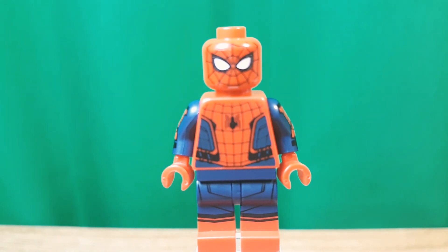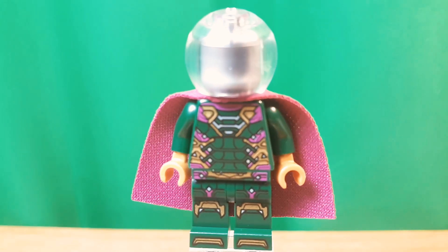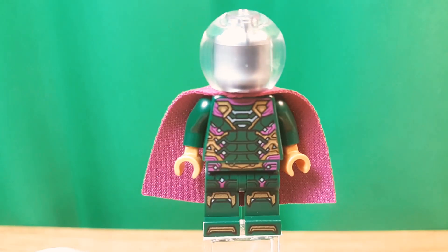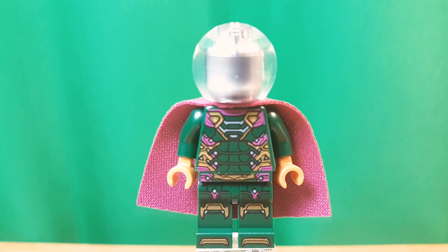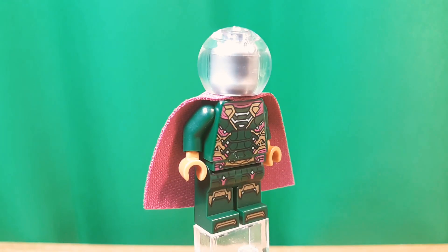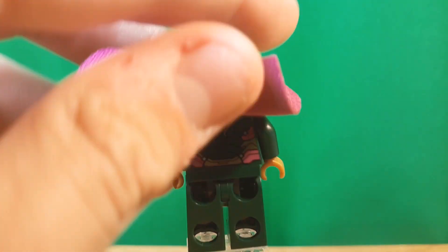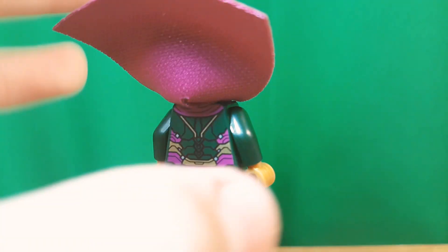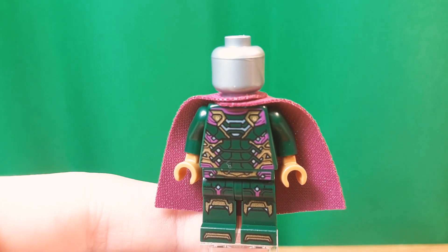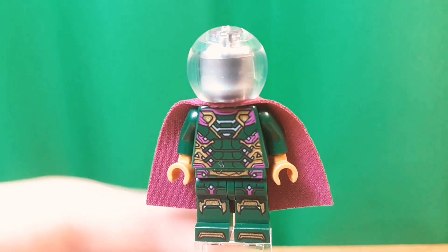Now, into the next figure. Here's Mysterio, same as all the three sets, but still pretty good. Of course, he's missing that gold on the torso. I wish we would have gotten him unmasked, or in his CGI suit in this one. But this is cool too. Underneath, it just has a silver head. Still pretty cool.